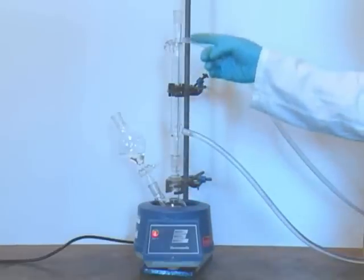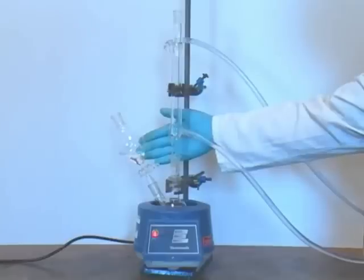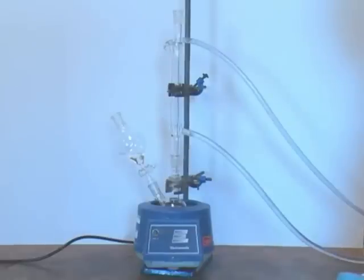Above our reaction flask, we have a condenser in an upright position. In the other neck of the flask, we have a dropping funnel which contains the solution of the other reagent we need to add to the reaction mixture. Remember that water always goes into condensers at the bottom and comes out at the top.